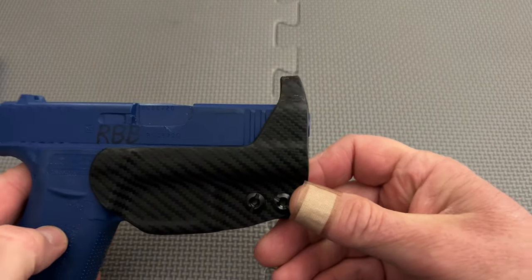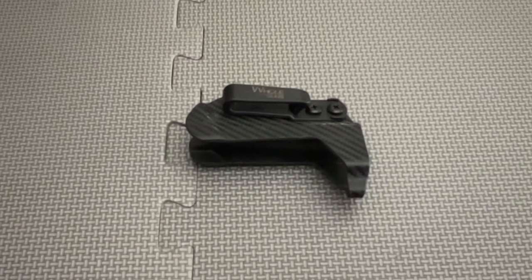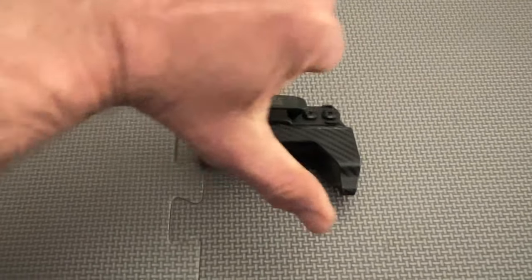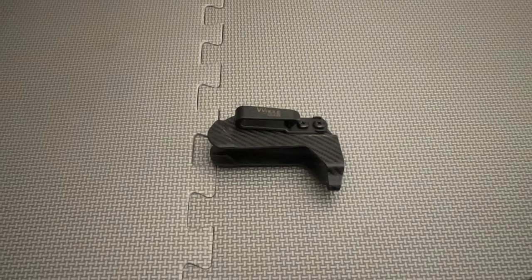The price point on this holster, if it could have been recommended, is good at about $27 in 2023 money. But again, until the trigger guard tension is vastly improved, the best value is to not buy this product at all.